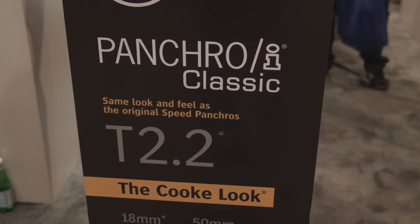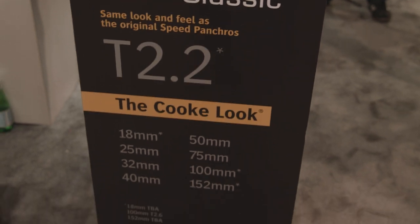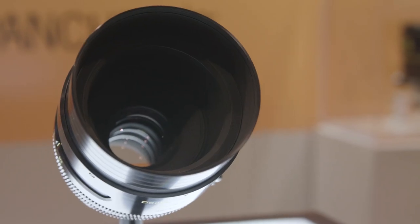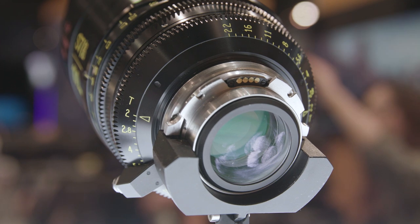We're also showing the Pancro Classics here this year. The old Speed Pancros have become enormously popular, and we've taken those old designs, updated them to modern glass, and we're remaking them. Later this year you'll be able to get a set of lenses with modern glass, modern housings, and PL mounts that look just like the old Speed Pancros. They're all i/Technology accessible, so you can shoot a vintage look but still get all your metadata for visual effects, with the old cam focusing and nice focus marks.